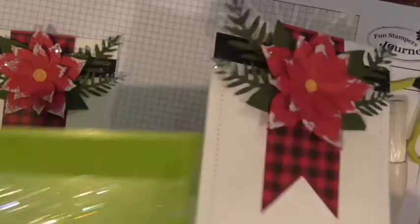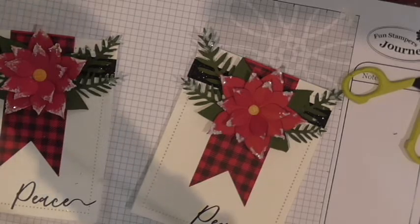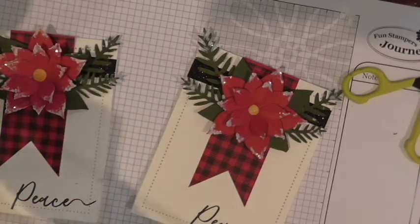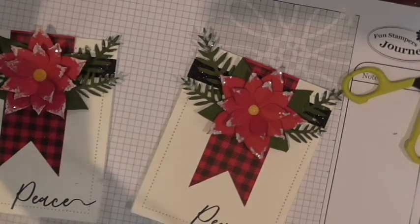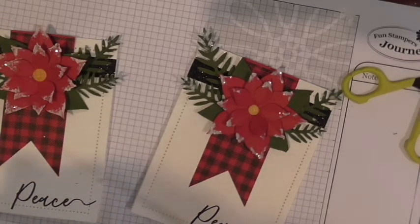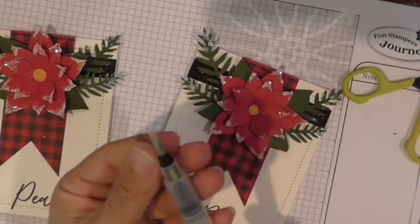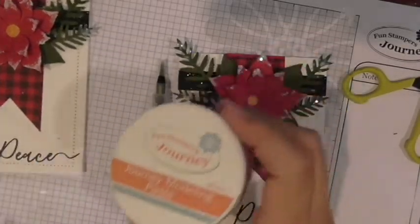Getting all the excess out, now we're going to use our Modeling Paste to add that extra white frosted look — the look of snow on top of our leaves and just a little bit around the edges. I'll be using one of our blending brushes, a medium one. I'll grab our Journey Modeling Paste — it's perfect for this.